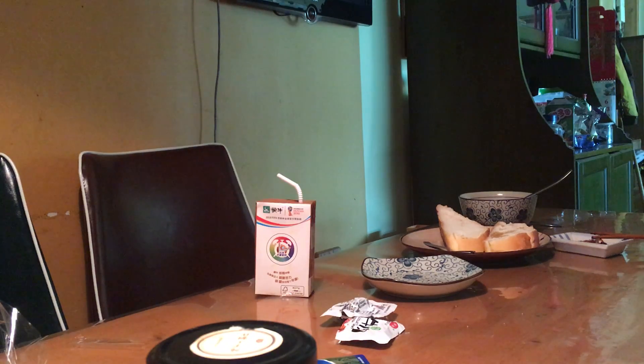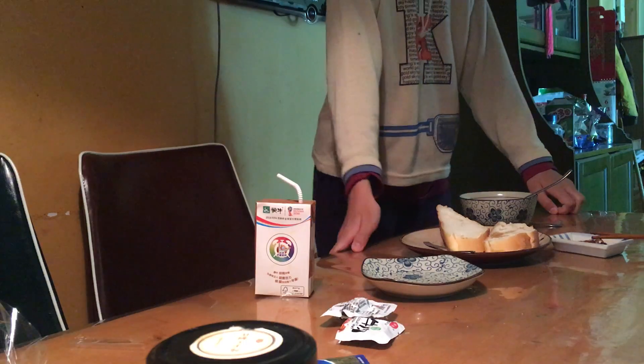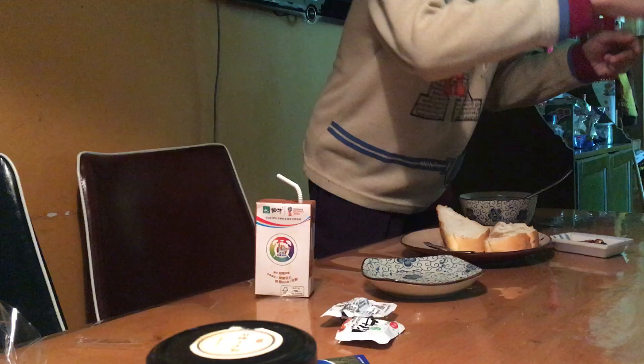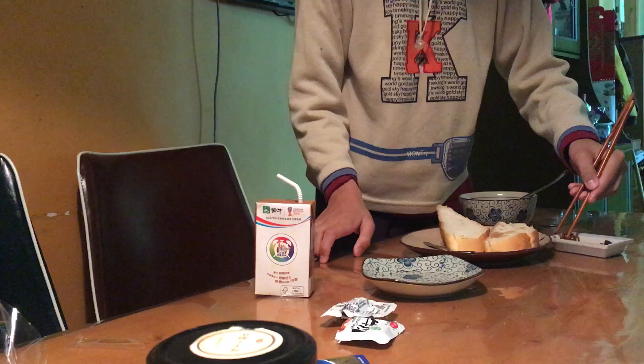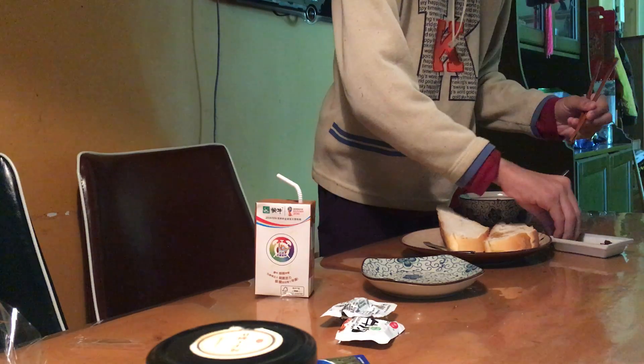So guys, as you can see here, my mom is getting me some spicy — just don't put the pickles together with the spicy powder, please. It's gonna make the pickles spicy. This is a bad idea. Okay, let's put the pickles in the soup first.